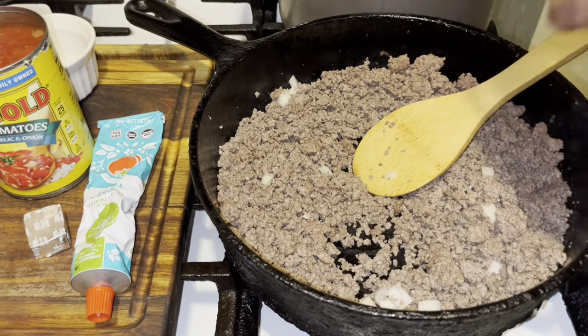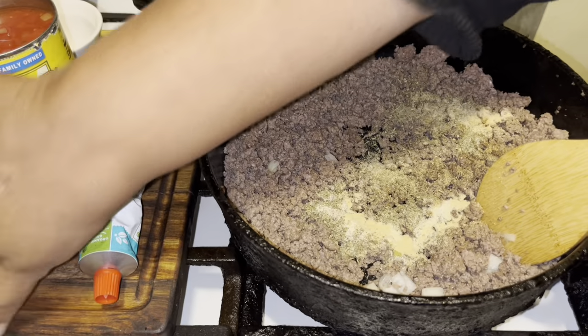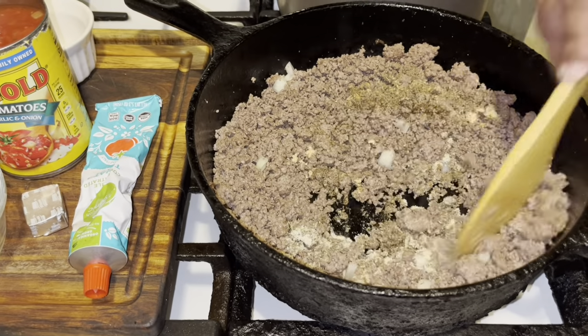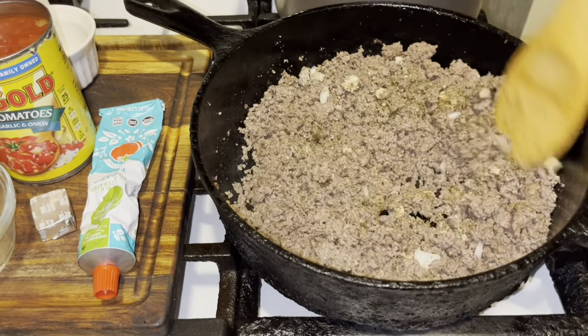Then go in with your seasonings, which will be listed in the description box. See that oregano hit the meat — it's smelling amazing! You can also add mushrooms if you like.